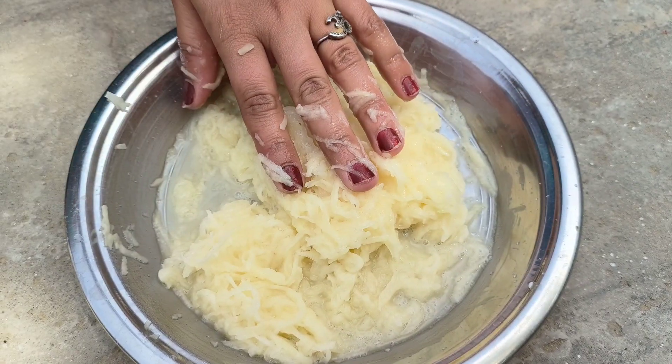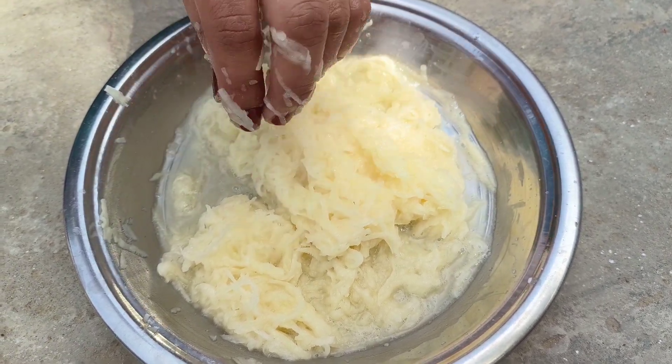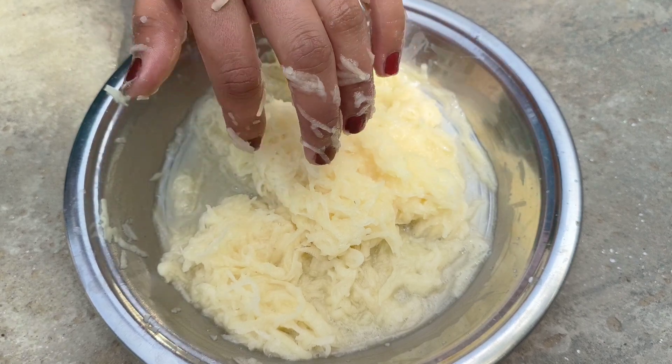Now I will mix the salt in. I will add a little crispy texture to the recipe. I will add a little bit of salt.